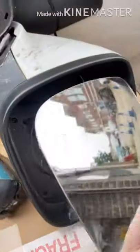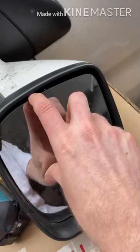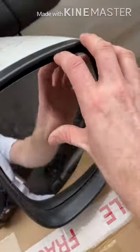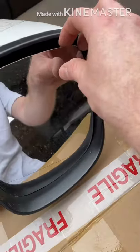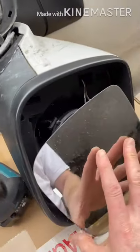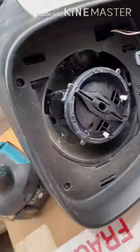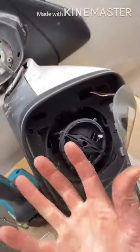Step one is removing the mirror. Literally just get your fingers down the back and just pick it out and pull it. Don't be too rough with it, but if you just pull it gently it will pop out and allows you to access these torque screws here. I'm led to believe you take those off so this part removes.